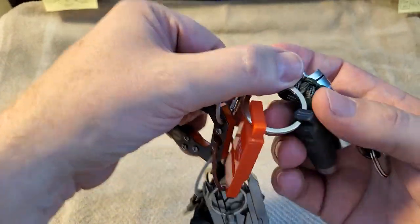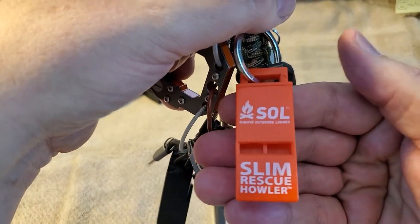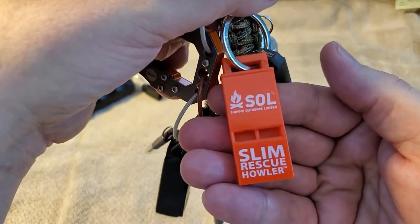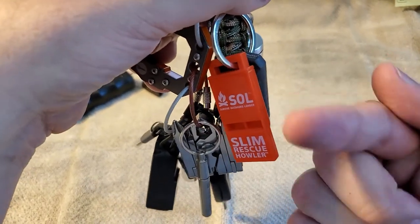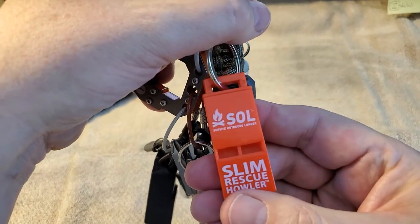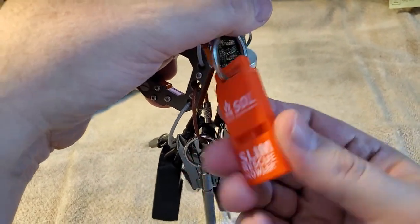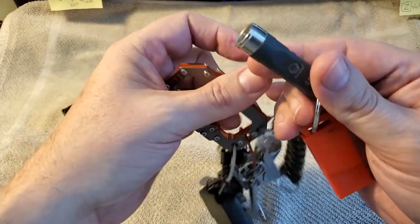The whistle is probably the loudest you can buy for its size. Always remember: three blasts — doot doot doot — means emergency, as in 'come to me, I'm having a problem.' That's the universal distress call.